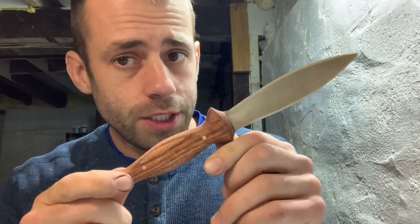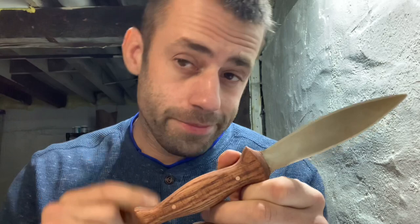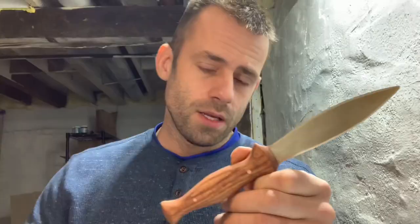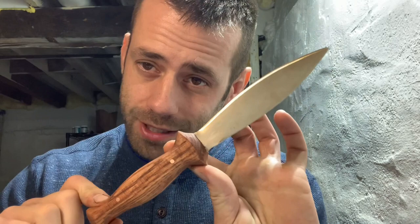To enter, just help my channel grow: hit the like button, share the video on some social media platform — Facebook, Twitter, whatever you use — and make sure you've subscribed. Most importantly, comment. It can be anything: what should I name the knife, tell me a joke, write me a poem, tell me how my hair looks, where you're from. I'll take all the comments, write them on paper, put them in a hat, and pick one at random. Good luck, thanks for watching, come back for more projects, and I'll see you next time.